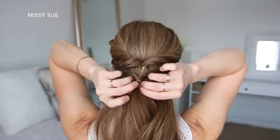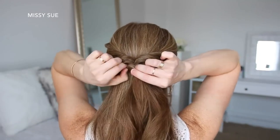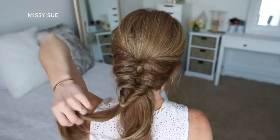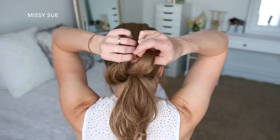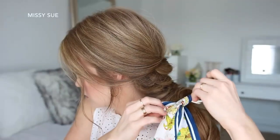Tying the two pieces together, flipping the tail around the elastic so both sides are twisted, and then gently pulling on the bottom of the twist to make them bigger. I'm just going to repeat those steps, working all the way down the hair until I've created six twisted sections. And then I'm going to take my hairscarf and tie it over the very last elastic band.